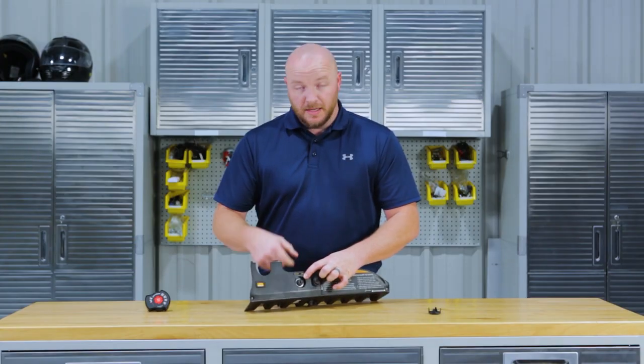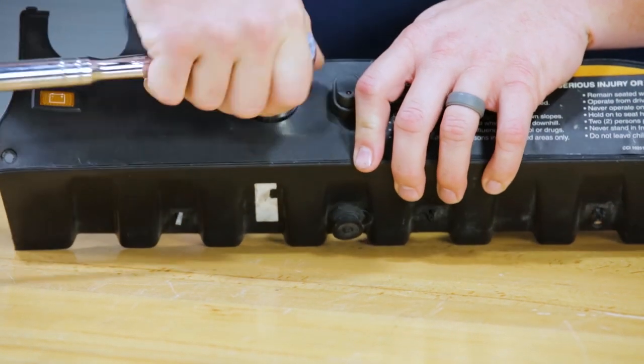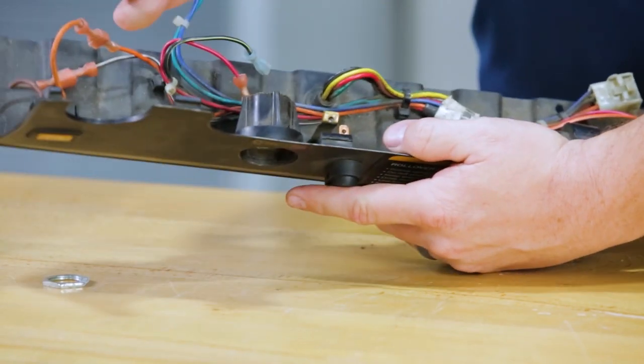You'll notice a nut on the inside where the key switch is held in place. We're going to use a one-inch socket and back the nut off so we can pull the key switch away. That should allow the key switch to come out of the back side.